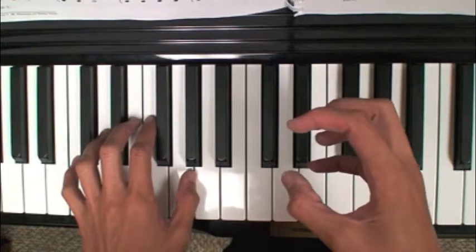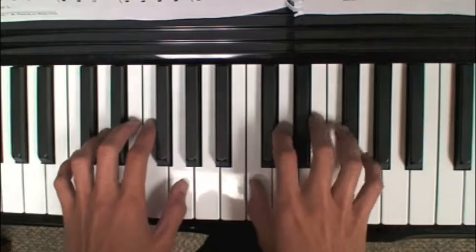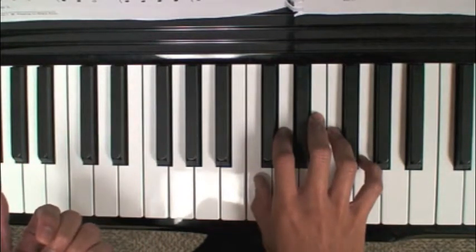So we're going to go through a couple of the basic warm-up exercises. Just take one hand — let's start with your right hand. You can use any group of keys on the piano right now. Just remember finger-wise, number-wise, we're going to label the thumb as number one.